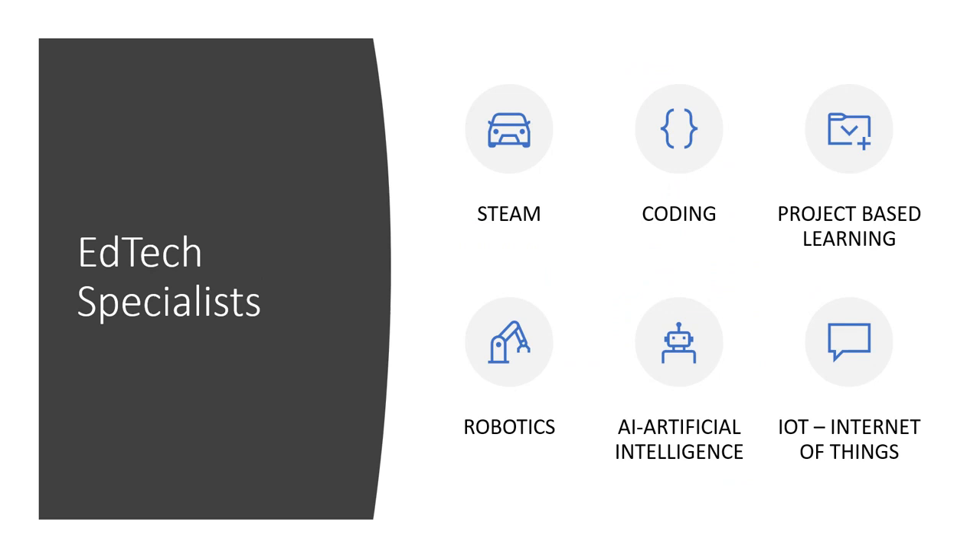As EdTech specialists, we specialize in STEAM — science, technology, engineering, art, and maths — putting that blend of art through everything and making sure things are creative rather than rote learning. We cover coding in everything from Scratch, Blockly, Python, C#, JavaScript, Lua, and more. We also work quite a lot with robotics, as you've probably noticed through the Dobot and EasyRobot content.